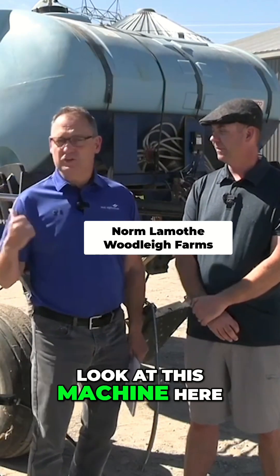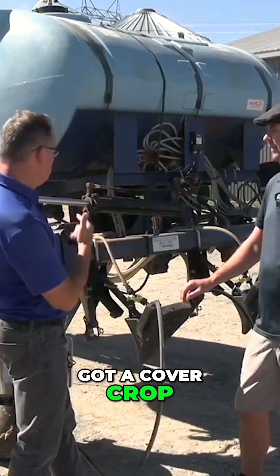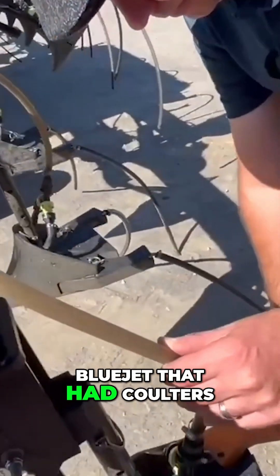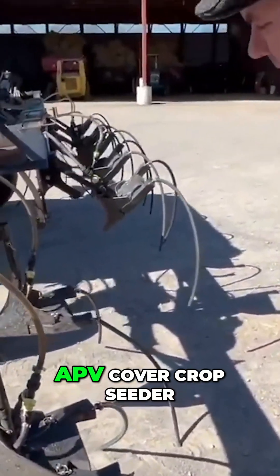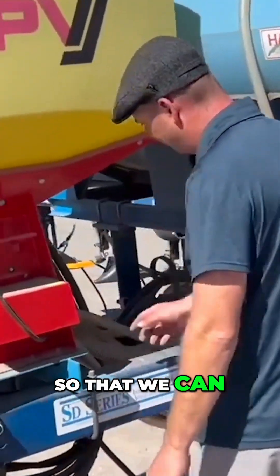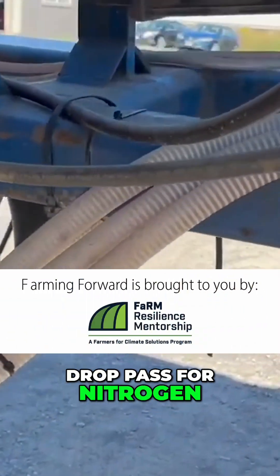Let's look at this machine here — tell us how it runs. You've got some y-drops here and a cover crop seeding application. Yeah, so this is a retrofit — an old Blue Jet that had coulters on it. It's 12 rows so it matches up nicely with our planter width. We've put an APV cover crop seeder on the front and attached tubing so we can broadcast those cover crops right into the crop under the canopy on each individual row, at the same time we're doing our y-drop pass for nitrogen.